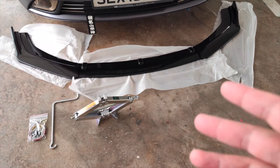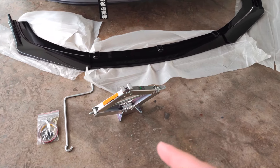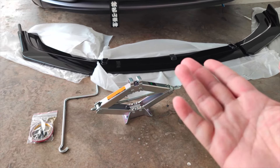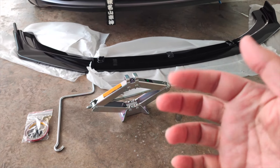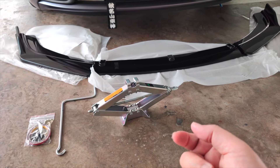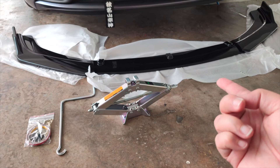Hey, what's up guys, this is Ian and welcome to another one of my videos. Today I'm going to show you guys how to install a front lip for your car. This is a universal front lip and you can get this off Amazon or eBay — I'll show some links down below. It's pretty much similar to what you can find in the market.